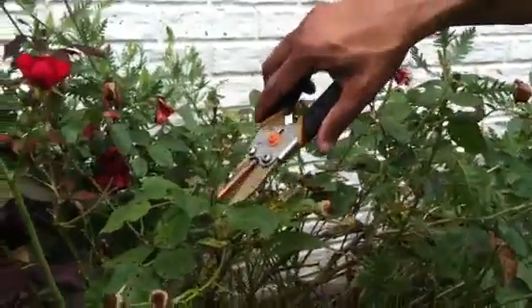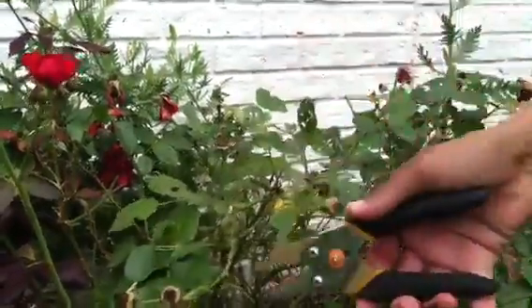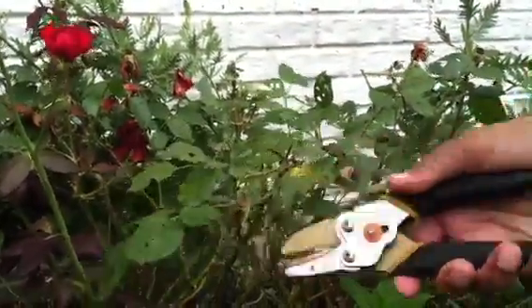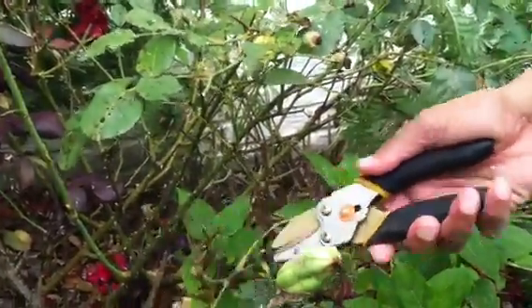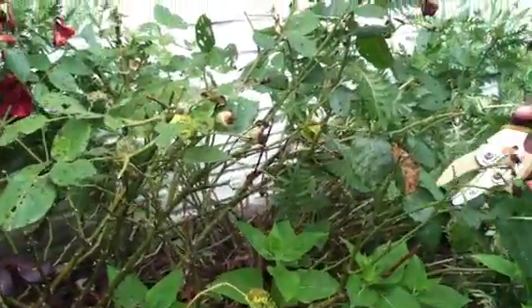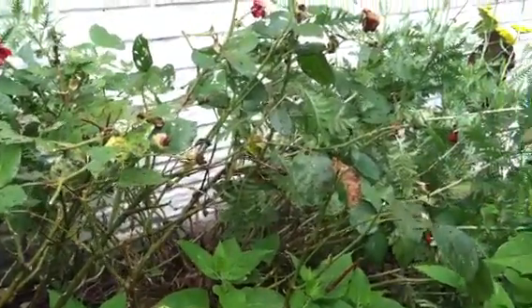Make sure your pruning shears are clean with soap and water so you don't spread disease from plant to plant. Then go to each stem of the rose bush that has a spent bloom.